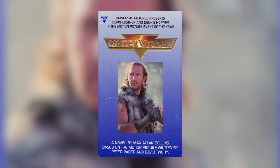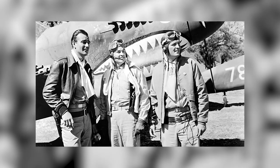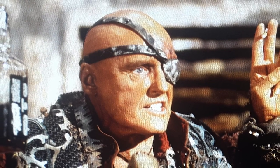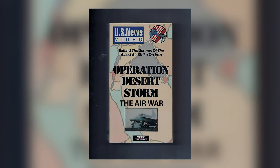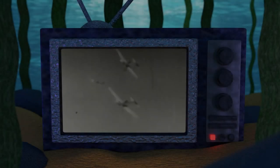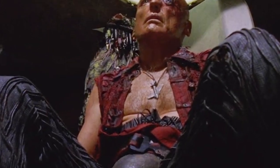The novelization has another very interesting scene in which the entire Smoker clan is gathered in a theater aboard the Deez watching a John Wayne film — most likely Flying Tigers, a film about World War II fighter pilots. The deacon then shuts off the film and addresses the crowd, telling them that the first one to find the mariner and his companions will be awarded a videotape titled 'Operation Desert Storm: The Air War.' This scene suggests there is a cult of aircraft among the Smoker clan in the way they worship these films about airplane warfare. And have you ever noticed that in the film, the deacon actually wears an airplane medallion around his neck, much like a holy cross?